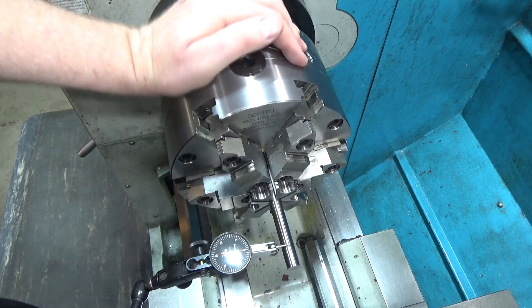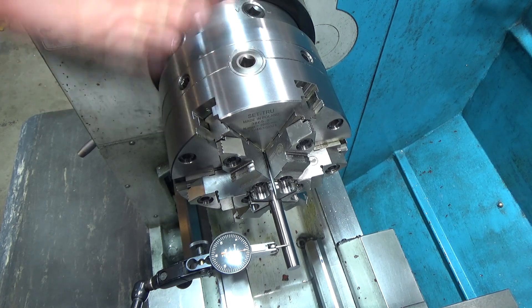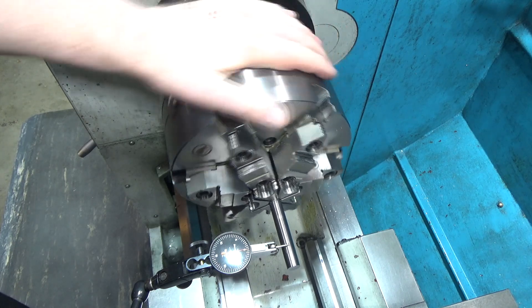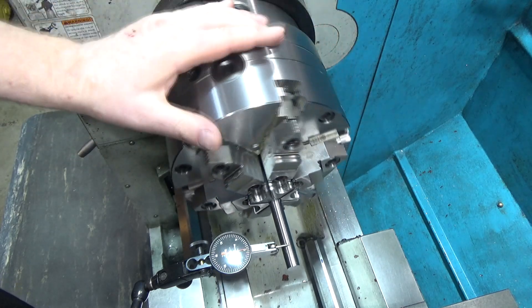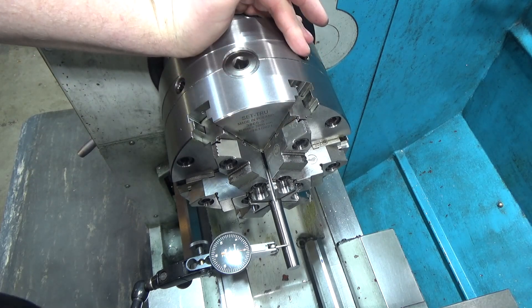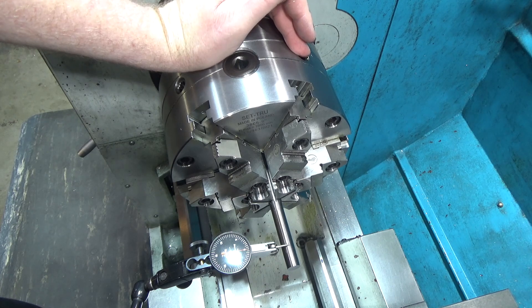I thought for sure that tightening from one pinion versus walking all three — the three would be better: not only would you get a tighter fit, but more repeatability. Well, the results were very different, and a bunch of commenters came up with more questions that I wanted to try, so I'm going to do that this week.